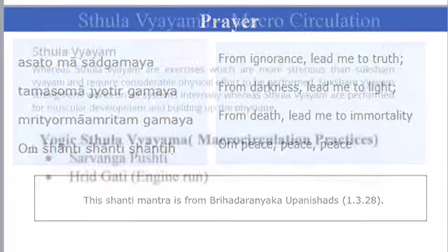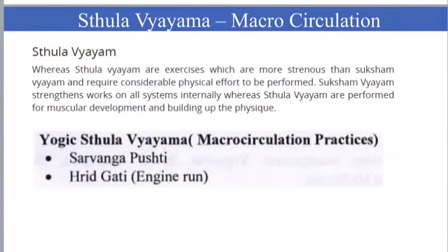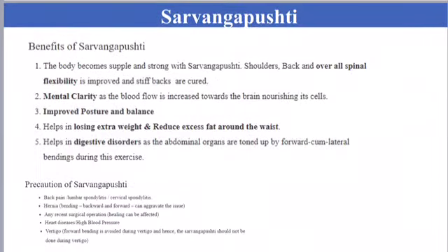Stoola Vyayama is a macro circulation exercise that requires considerable physical effort to be performed. We will be seeing Sarvanga Pushti and Hrithgadi in this session. Sarvanga Pushti is for whole body development and strengthens all parts of the body.